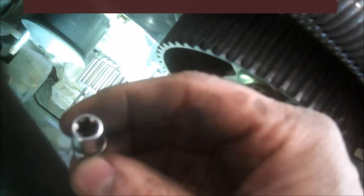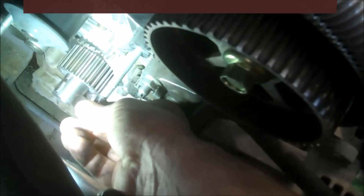If you have these reverse bits — I call them reverse torx bits — E8, it fits on here okay and you can take it off that way with the E8.